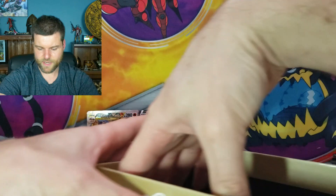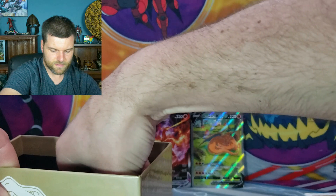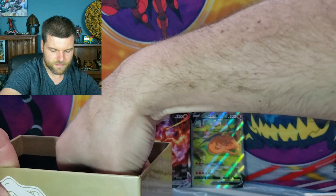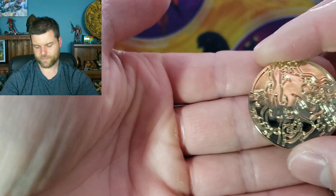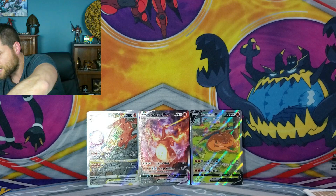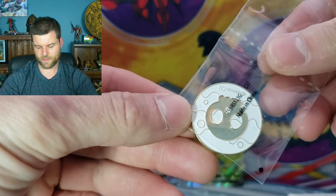So technically we're supposed to have 16 packs — we've got nine packs in the first section. We won't calculate those yet. We do have a coin in this one — there's the Charizard coin. We also have the V-Star counter and another coin. We count up to seventeen packs total, though the box says sixteen on the back. So we've got sixteen to seventeen packs.